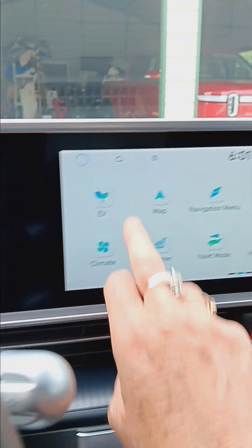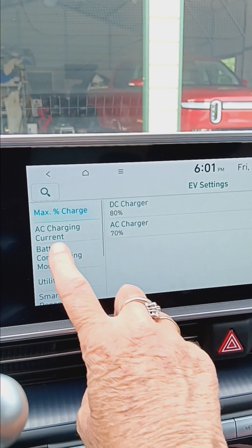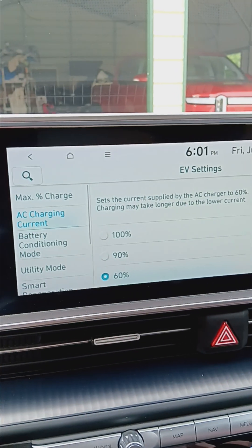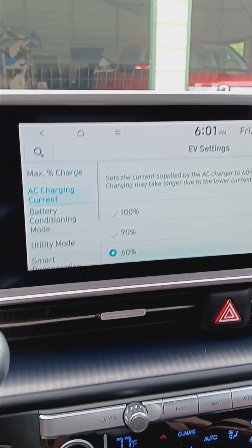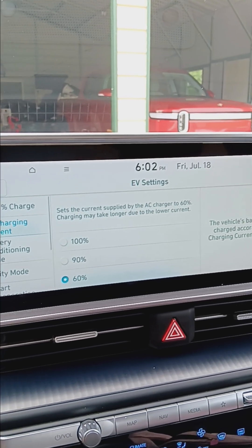I'll show you how to set this up — you just set it up once. You go to ACC charging current and put that on the lowest level, which is 60% of — we have a 48-amp level 2 charger.